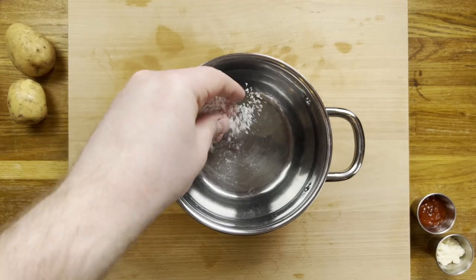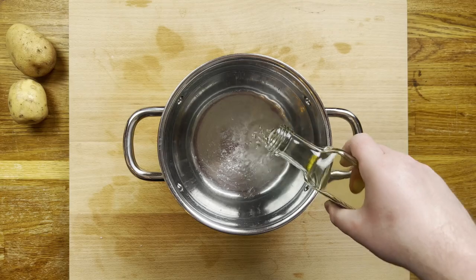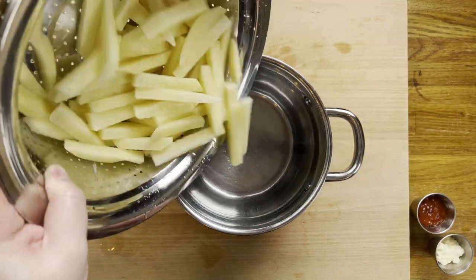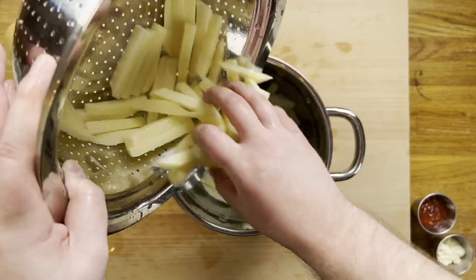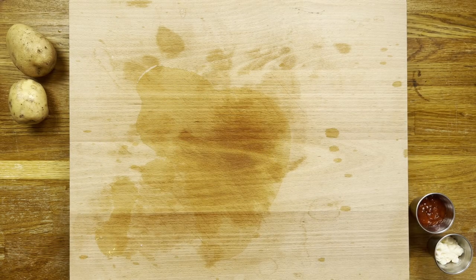Then get a large saucepan, fill with cold water, and season heavily with salt. Next add some white vinegar — about a tablespoon per liter. This is a handy trick where the acid in the vinegar does an excellent job of breaking down the sugars so the chips are no longer soggy.